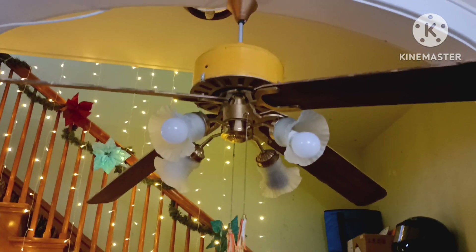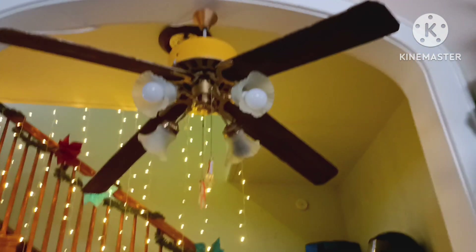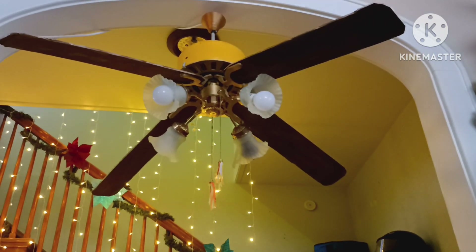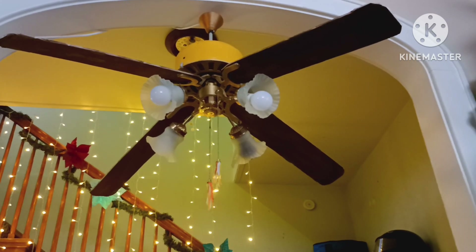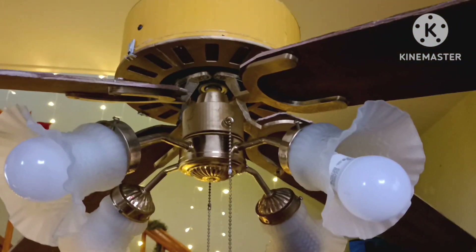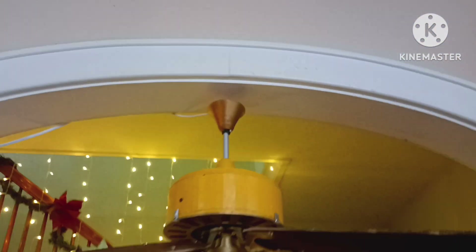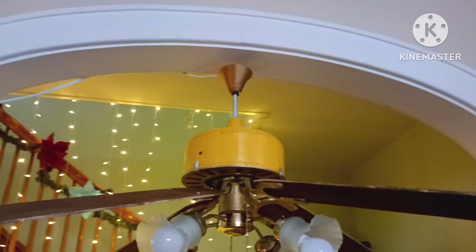So yeah, this looks pretty good, actually. If someone showed me this, I couldn't even tell if it's 3D printed — it looks like the original, it's so well done. Hope you enjoyed the video. Thanks for watching, and bye. Don't forget to like and subscribe if you haven't already, and peace out.